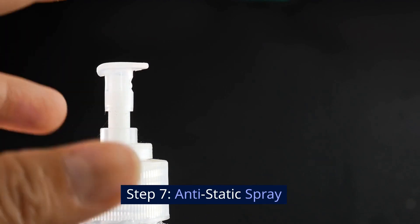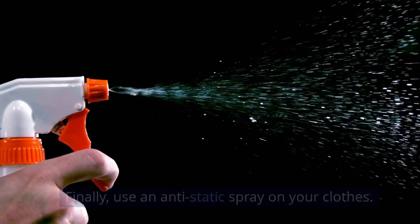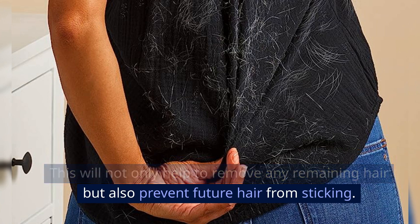Step 7: Antistatic spray. Finally, use an antistatic spray on your clothes. This will not only help to remove any remaining hair, but also prevent future hair from sticking.